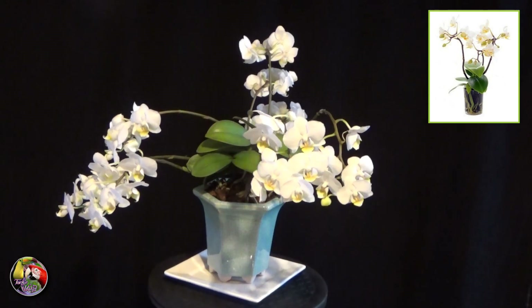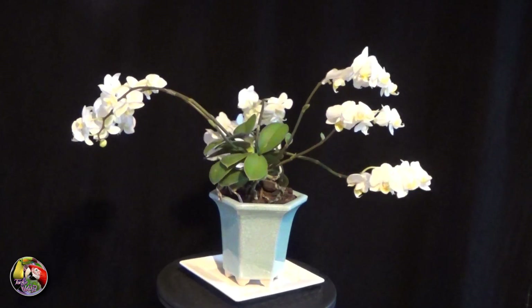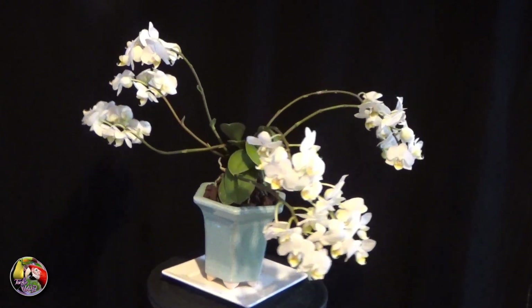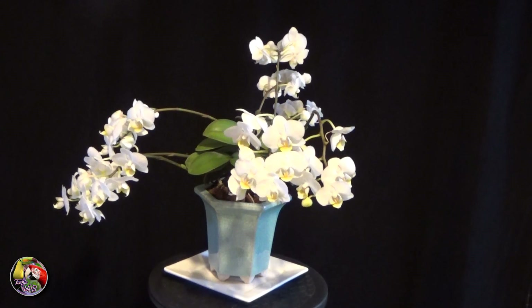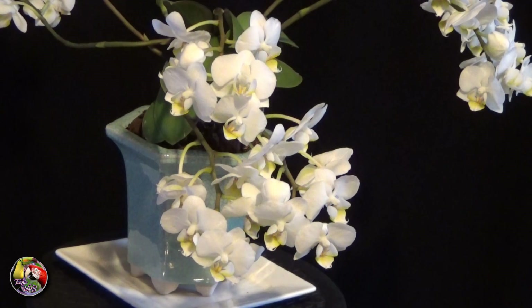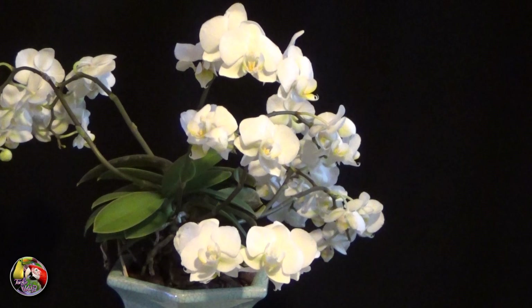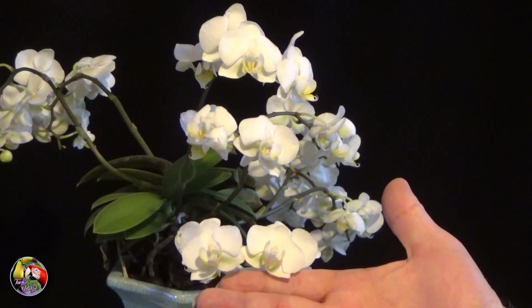It was just in a small 4 centimeter pot with packed sphagnum moss, as most of these are sold. The flowers are under 5 centimeters or 2 inches, and there are over 40 flowers in total. It also has a slight fragrance, especially when sun is shining on the flowers.